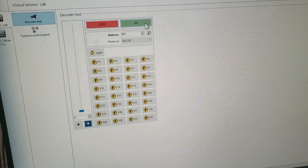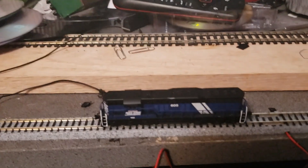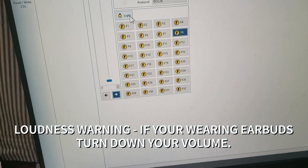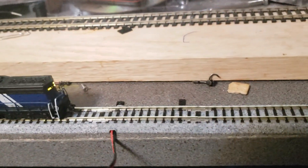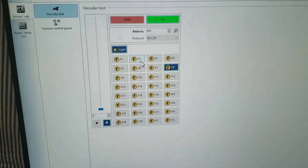So anyway, let's go through the programming and see what this thing can do. I've got it here on the test rack with my LokProgrammer set up. We're going to go ahead and start this and see what happens. Press the go button — what you've got to do is press F8 to turn on the sound, then to turn on the light you press F0, or just the light button. The lights are on. Alright, so sound the horn — press F2.